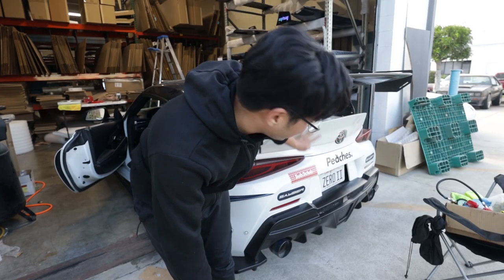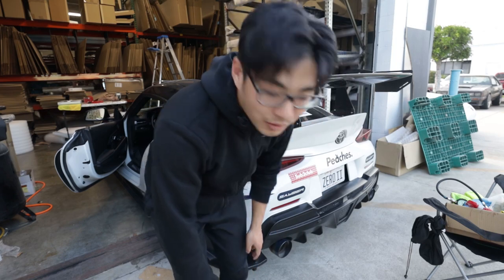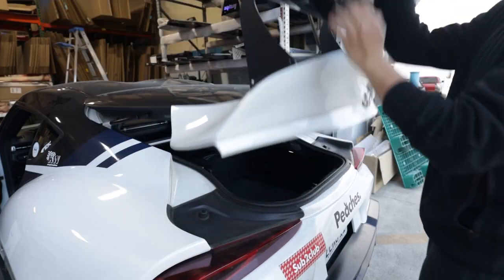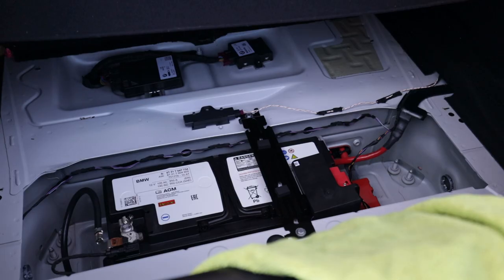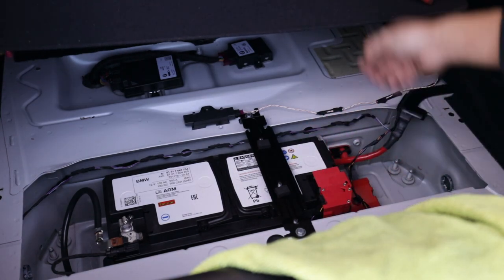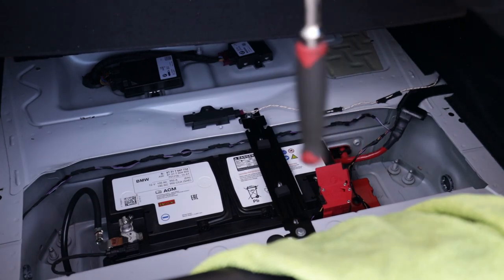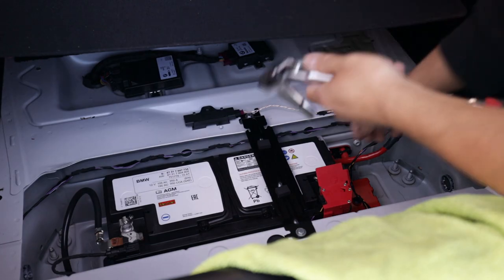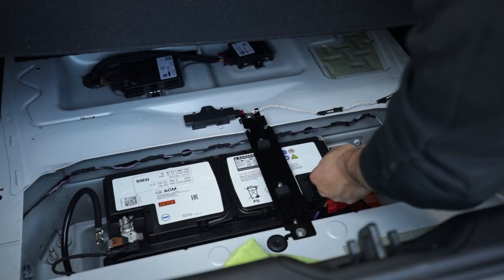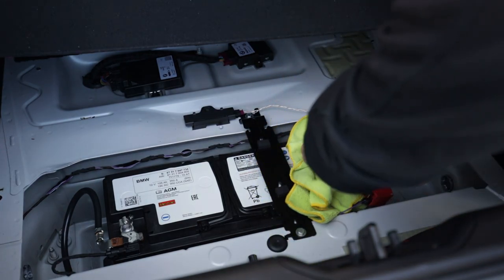First thing we're gonna do is pop the trunk and disconnect the car's battery, so we don't get blasted in the face by an airbag or anything. The battery is in the back of the trunk under the trunk liner. You're gonna have this little black plastic piece — just pop that off, fold up the red tab, then take a 10mm socket and unbolt the terminal. I'll set a towel down here so it doesn't connect.